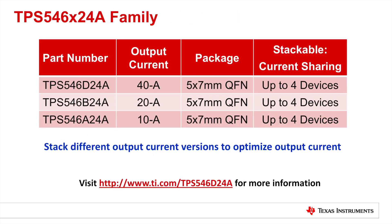If your application is thermally constrained, the TPS546D24A with its small package size and low thermal resistance will let you design a thermally optimal solution with plenty of temperature headroom. Pin-compatible 20-amp and 10-amp versions are also available and can be combined to share current up to 160 amps. Visit the link shown here for more information. Thank you for watching.